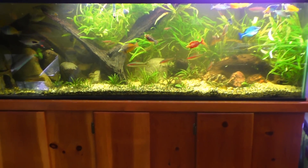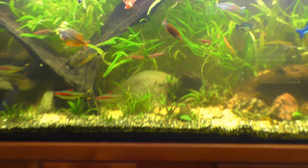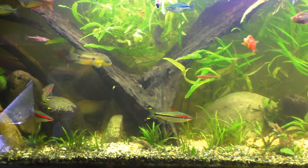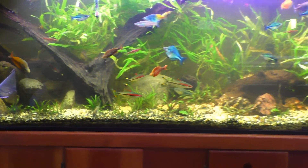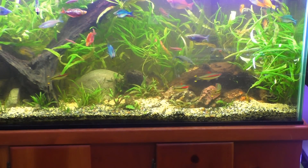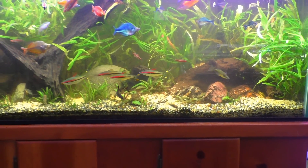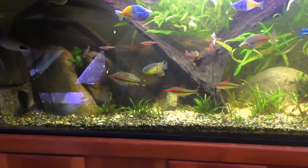All right, so filled back up with water - we got way more light, we got quite a bit more water flow. It's looking pretty ratty but you know, give it a week or two and it'll all fill back in. The Denison barbs sure love it - they're schooling back and forth.